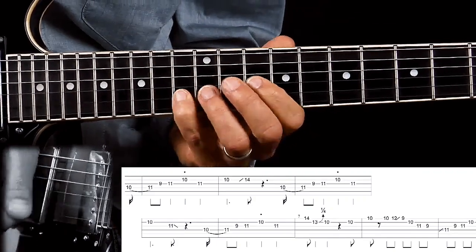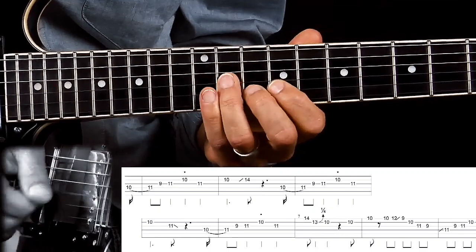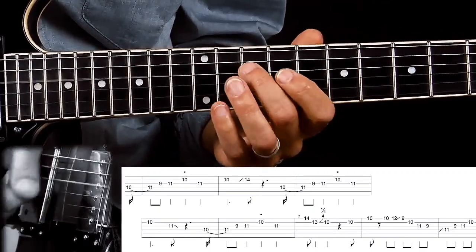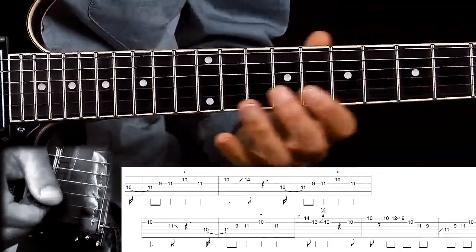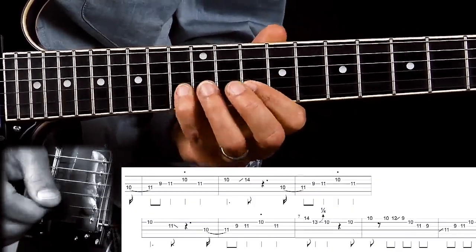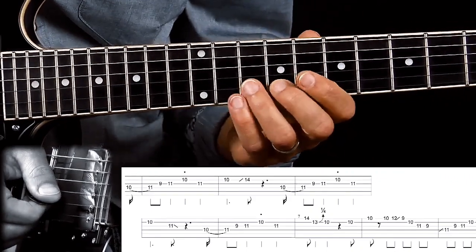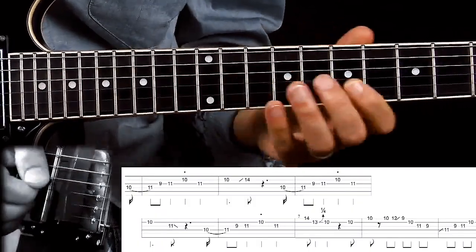Because I'm next going up to the 14th fret on the B string, and I'm doing a slide in from below. I want to have my index finger here at the end of this idea just before I play, otherwise it's hard to reach if you use your middle finger or ring finger to reach up to the 14th fret. It's just a logical move with your fingers.